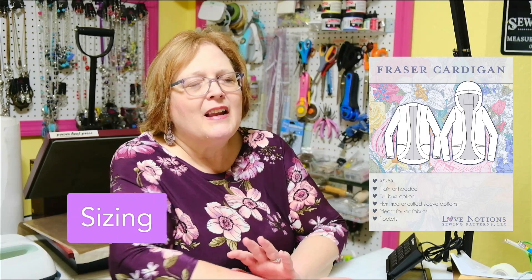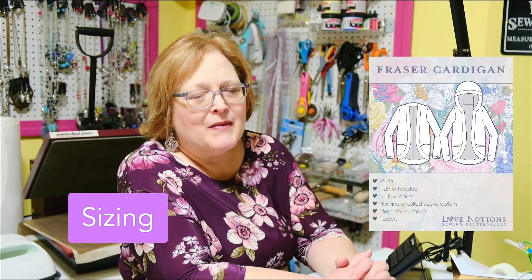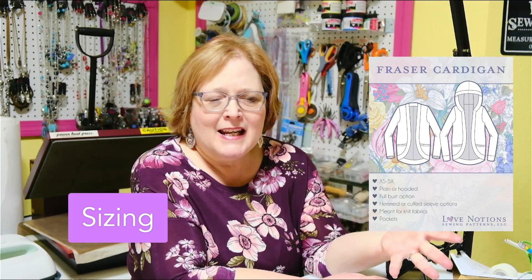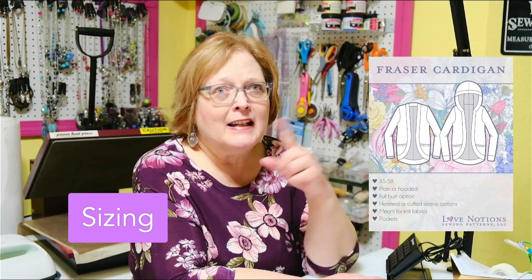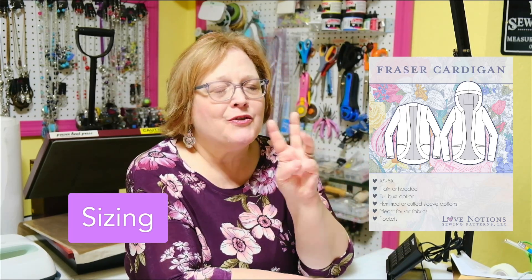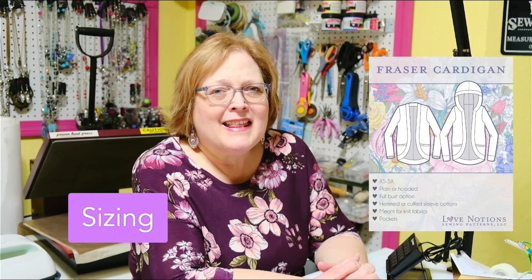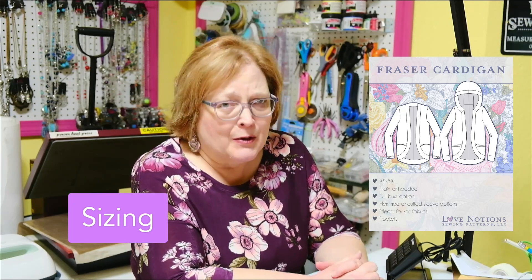I'd say this is for a confident beginner. If you have one or two knit projects under your belt, you will have no problem with this at all. As far as sizing, it's Love Notions, so as usual — especially with new patterns — it goes extra small through 5X, so there's hardly anyone who can't wear it. I made mine and then made two for my granddaughters — an extra small, a small, and an extra large — and they're equally cute in all sizes. Very, very inclusive sizing. Whether you're a plus size person or a very small person, it's going to look great.